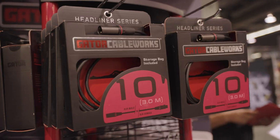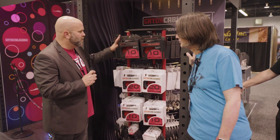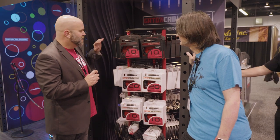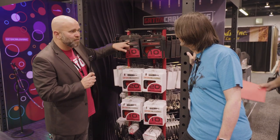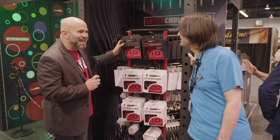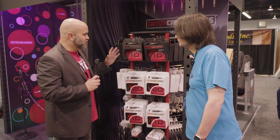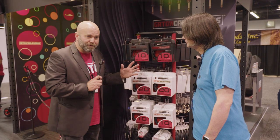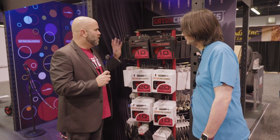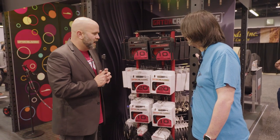We also have the Headliner series — that's our top-notch series. It's a thicker gauge cable with incredible stats as far as capacitance is concerned. Beautiful packaging. The Headliner series will also come with those Tyro color rings, eight sets of them. We're really confident in the quality of these cables. This is just our first release with XLR, speaker, and instrument cables. We're going to come out with some more patch cables and all kinds of other really cool stuff in the coming months.